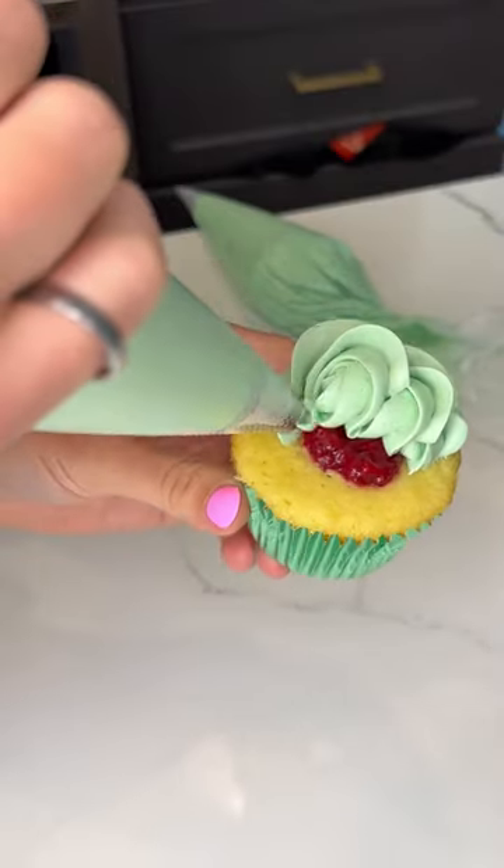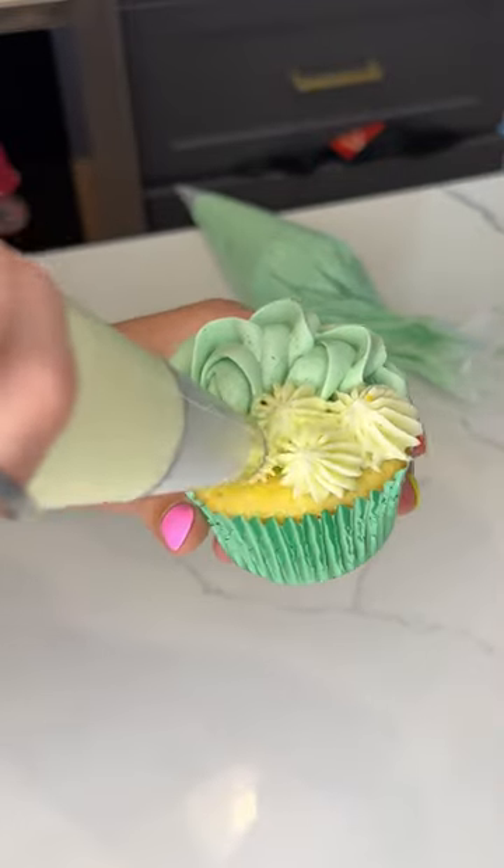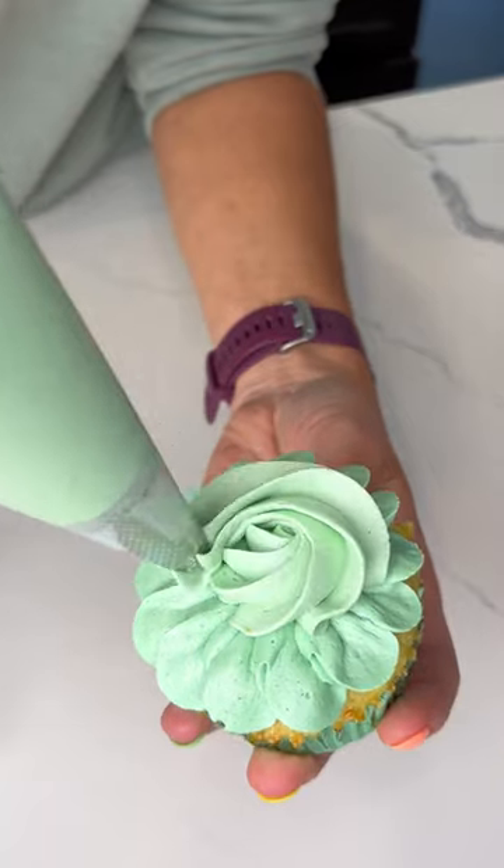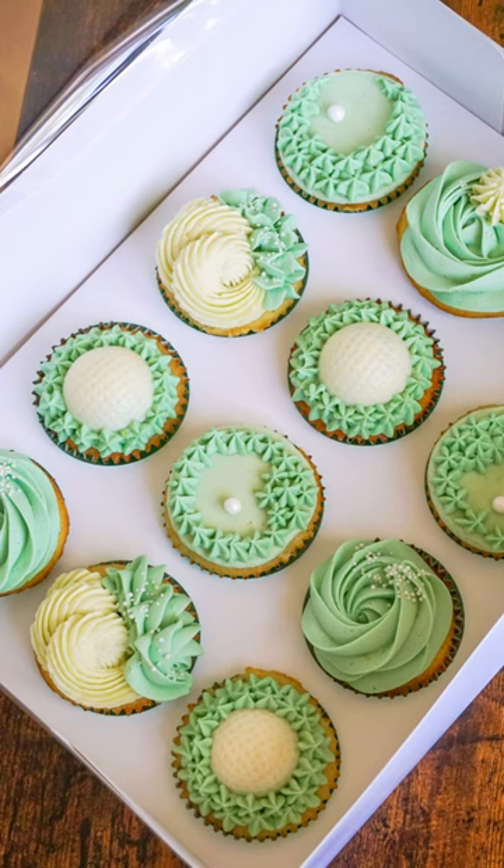I want it to be like a subtle theme, so a few are clearly golf cupcakes and the rest just fit the color scheme so that we have a cohesive set without them all being golf. I made 24 of these, but here's 12. Let me know what you guys think.